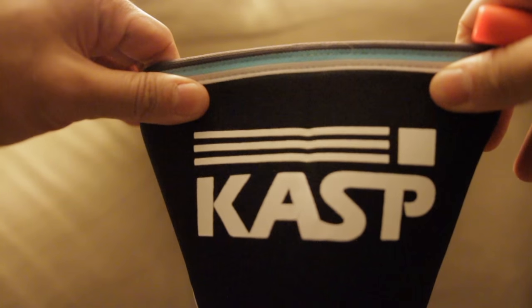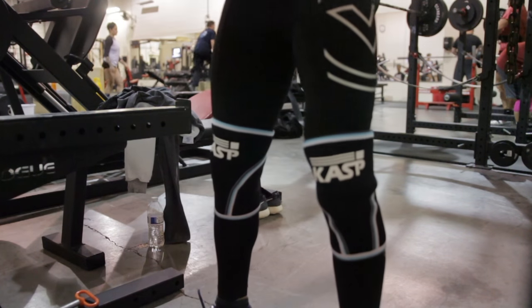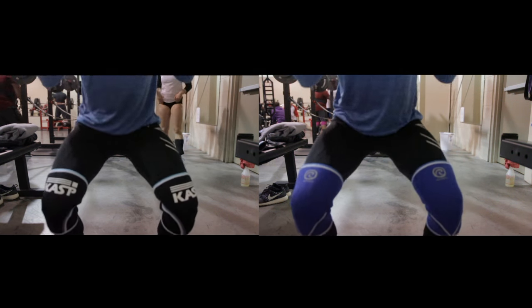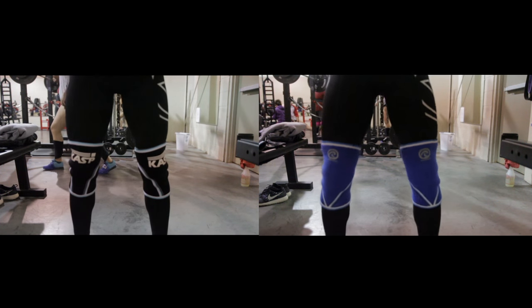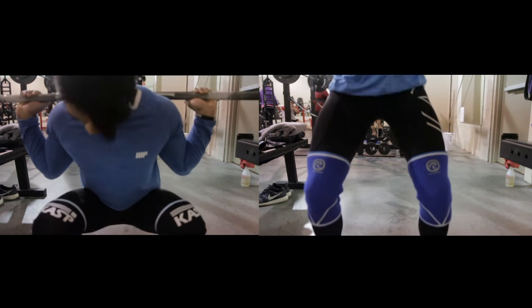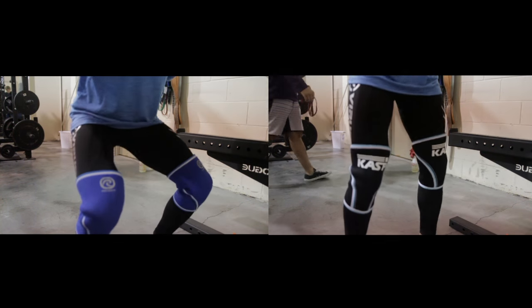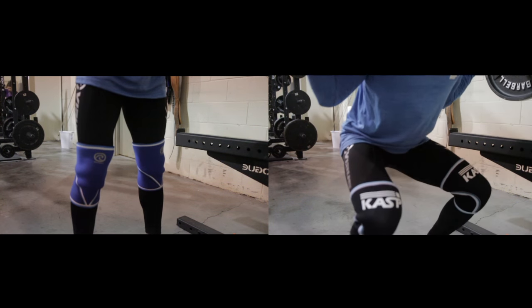When you squat in them, they have a very similar feel to the Ray-Bans in terms of compression and comfort. The major difference I noticed was when going up in heavier weights. Going from 225 to 285 and then 315, I felt a bigger difference in the Casp's ability to compress the knee. With the Ray-Bans, I did not feel as supported at those heavier weights — that is the major difference for me.